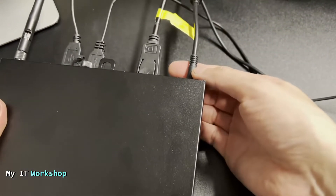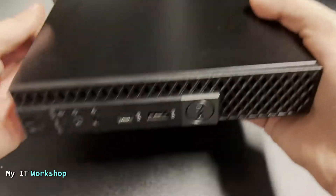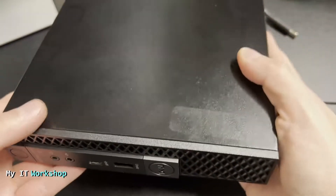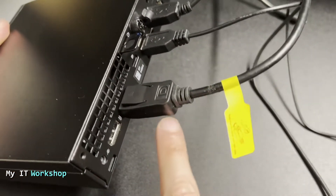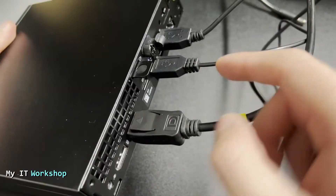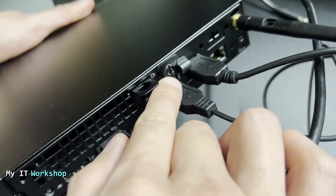Since we can't do anything with software, I'm going to shut down the computer. We have to do something with hardware. I'm going to disconnect the power — everything else you can leave connected: monitor, mouse, keyboard. It won't make a difference.